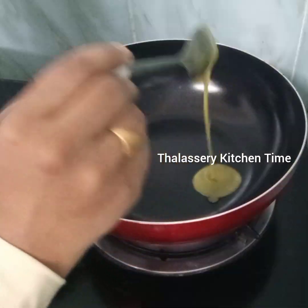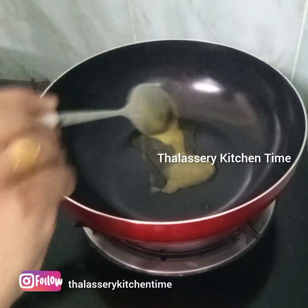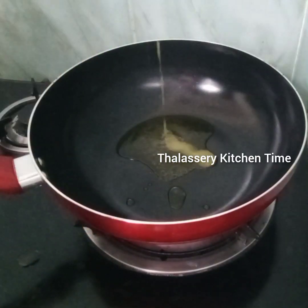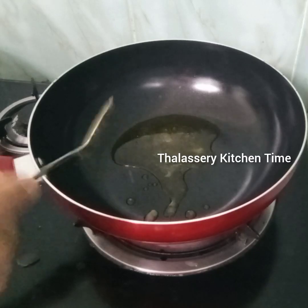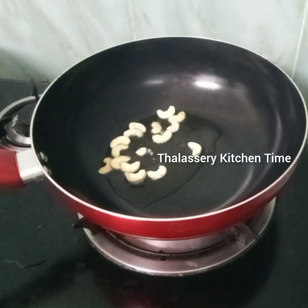I am going to make a recipe. I am going to show you how much I am going to make. I am going to make a recipe for 4 tablespoons.